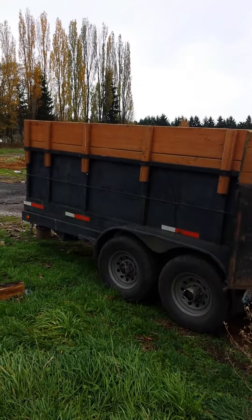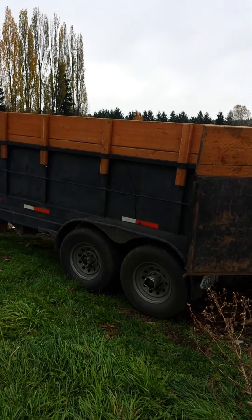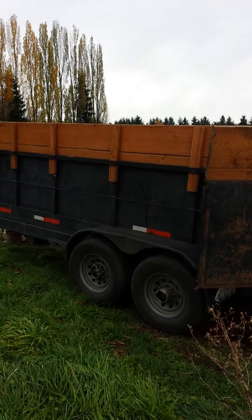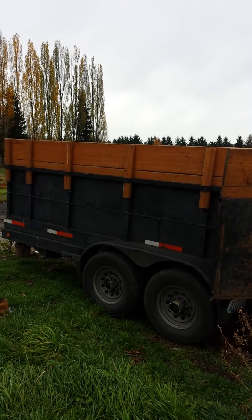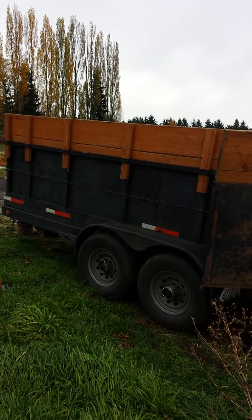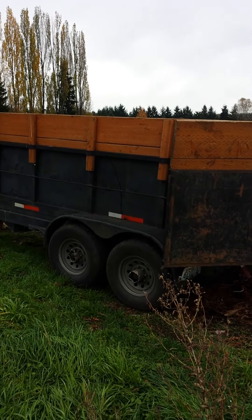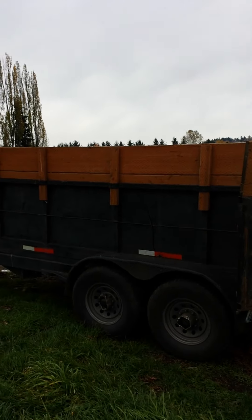I might be kind of biased, but I don't think they make dump trailers this sturdy anymore. This is a very sturdy dump trailer — weighs about a tad over 4,000 pounds. It's a 14K trailer, so you've got about 10,000 pounds of payload. Dual axles, 7,000 pound axles each. That's about it, thanks guys.